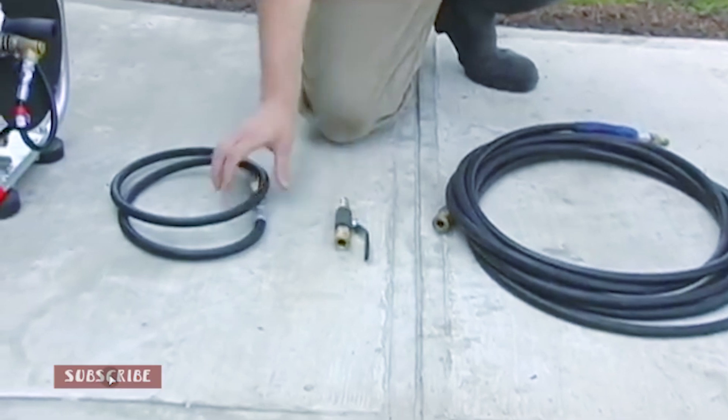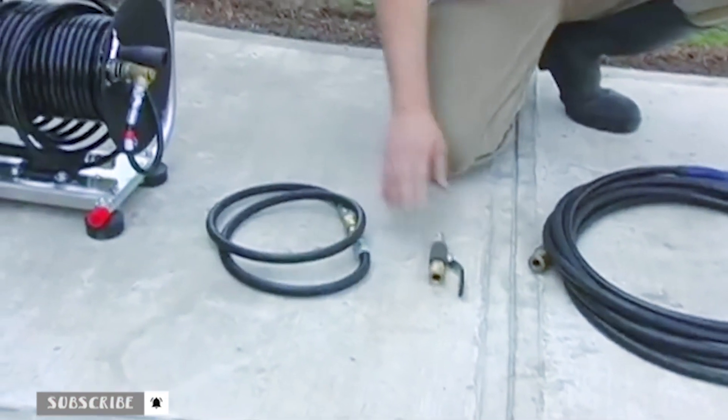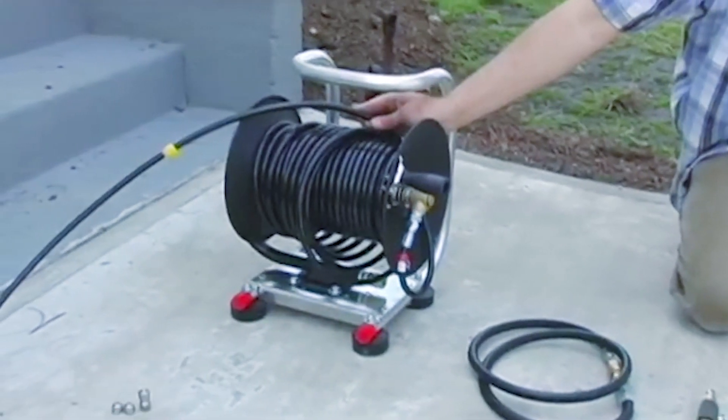From that point we're going to attach the five foot jumper hose and then we're going to attach that to the hose reel. In this particular case we've already mounted the hose reel to the hand carry caddy and installed our jetter hose.